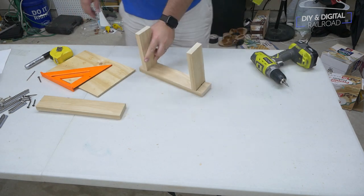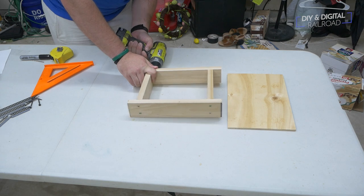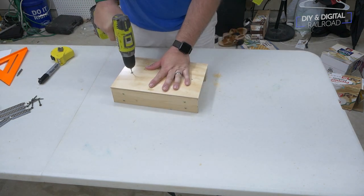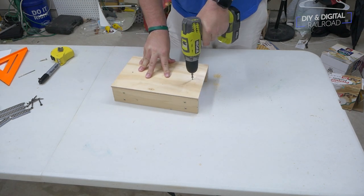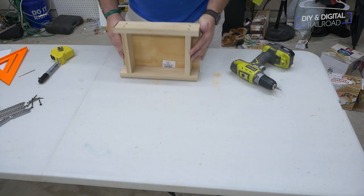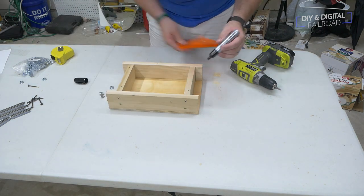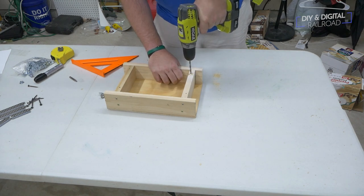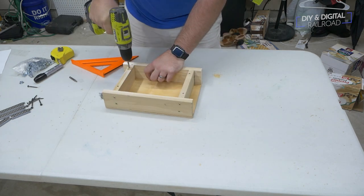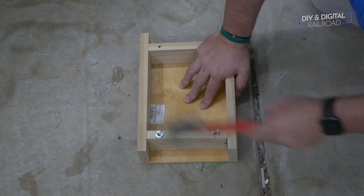You'll do the same process for the other side as well. Once that's done, you can put your top board on. I used two screws to attach the top board in the middle of the board, right in the cross beams to attach it. Now flip your module upside down, and measure about 2 inches in from the edge onto the cross beams, and drill quarter inch holes into each corner. You'll then take 4 T-nuts and hammer them into each hole. This will make doing minor adjustments to height a little bit easier down the road.